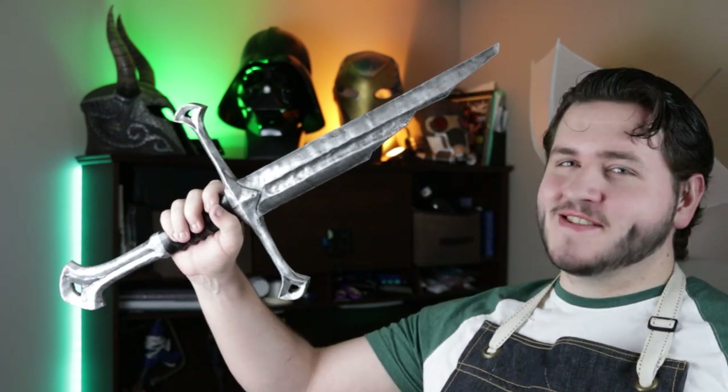Hey there, my name is Jaden, here as always for Foam Armory to give you guys a one-day build. This is the sword that was broken, the Hilt of Narsil. Check it out!